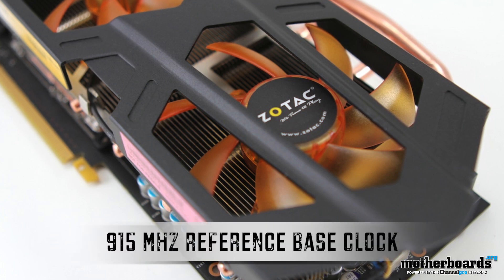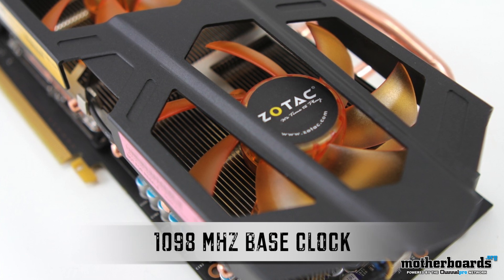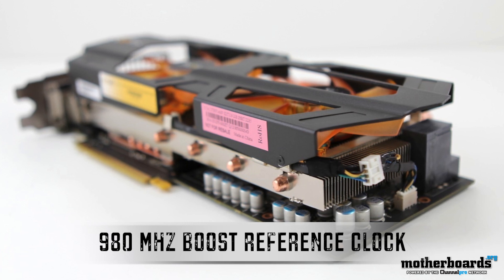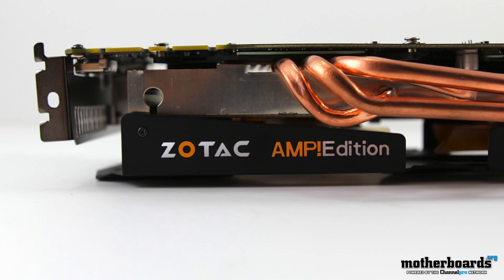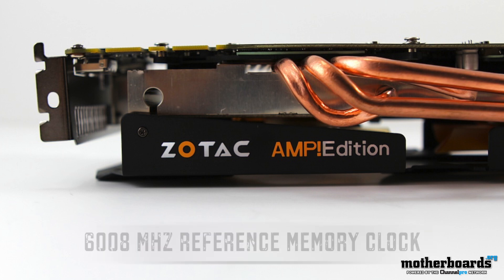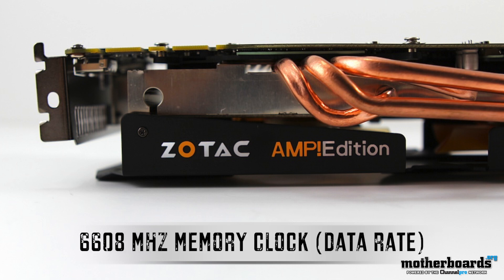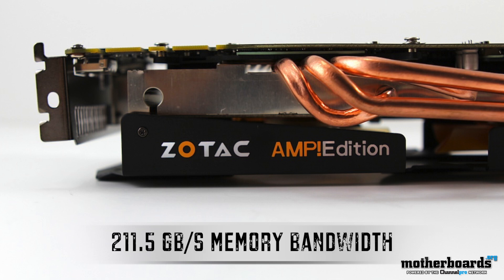The memory and base clock speeds do differ between cards. The reference card comes in with a base clock of 915 MHz, while the base clock of the Zotac Amp is 1098 MHz. The boost clock on the reference card is 980 MHz, while the boost clock on this card is 1176 MHz — quite a difference. As for memory clocks, the reference card runs at 6008 MHz, while the Zotac runs at 6608 MHz, which translates into much better memory bandwidth.